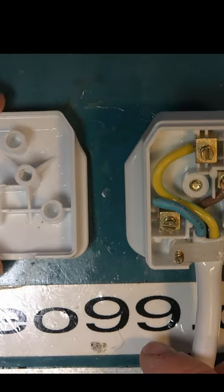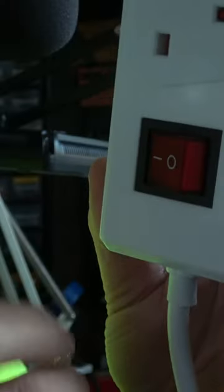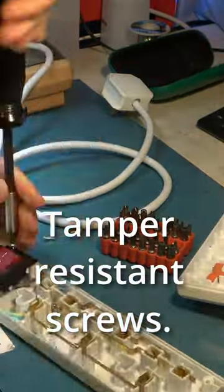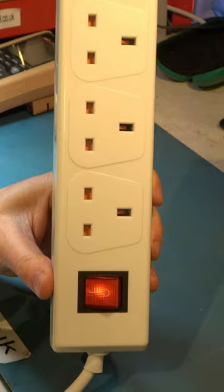That's cleaned up pretty good, let's try it out. Now it's working but the neon is too dim — maybe I can fit a new one. Great, now that's fixed.